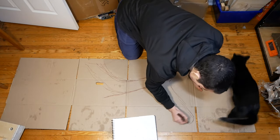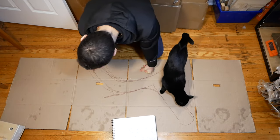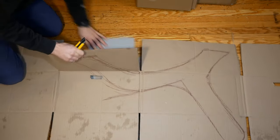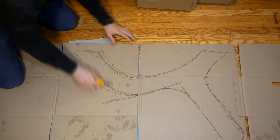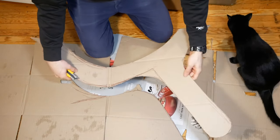Once I had a shape that I was happy with, I took a piece of cardboard and tried sketching it in real size. I really wasn't going for perfection here — I just needed a starting point that I could begin to refine. So once the shape looked vaguely chair-like, I cut it out with my Olfa utility knife so I could put it to the test.